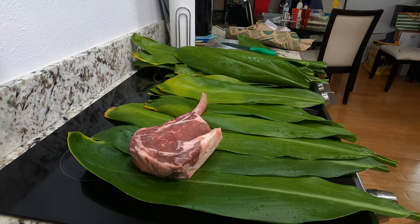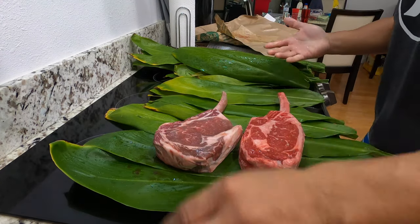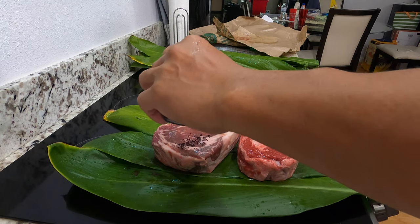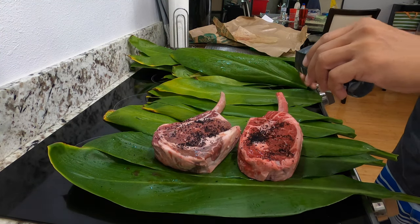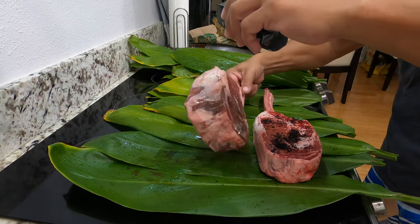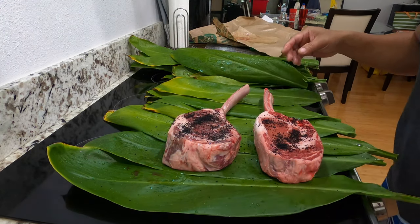I'm going to season these guys up first before I start wrapping. This one I got last week so it's fresh. Let's get that going.